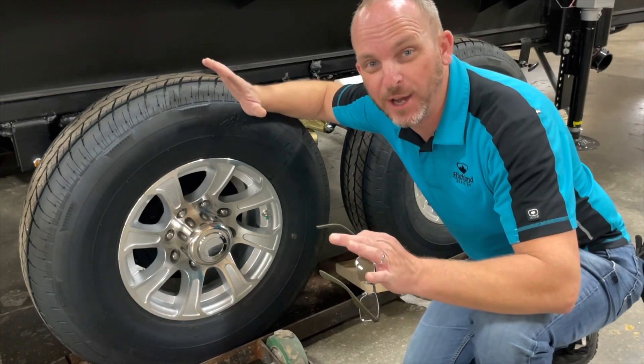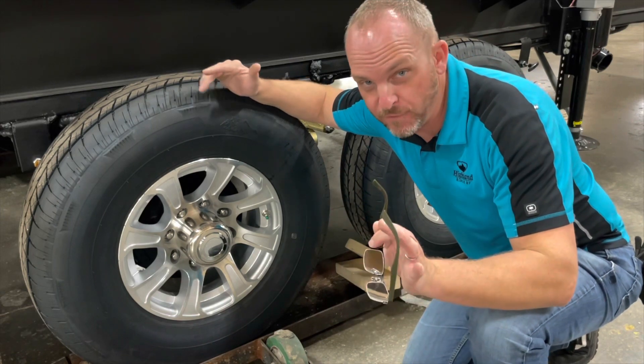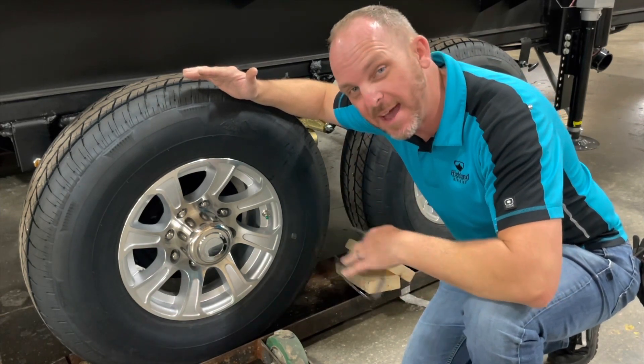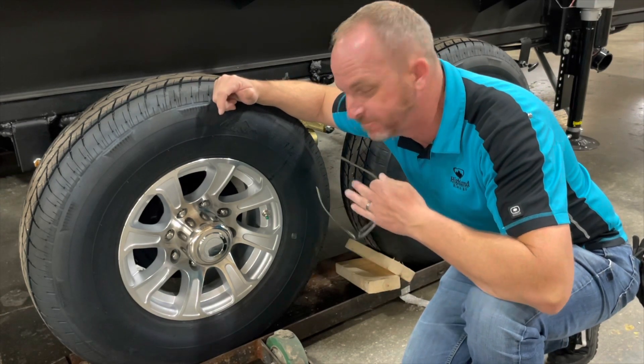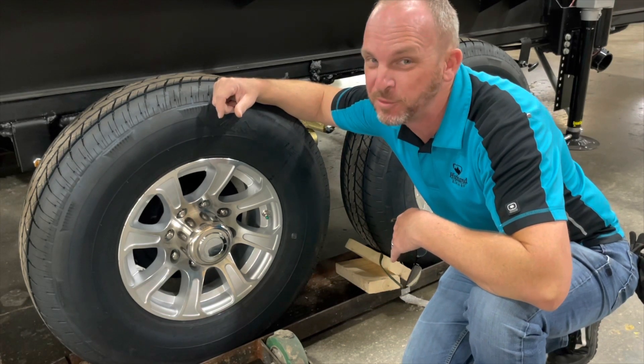The first thing I want to point out is that these tires are 12-ply F-rated, and the speed rating on them is M, which is rated to 81 miles per hour. It's good to know because I've been keeping it under 71.